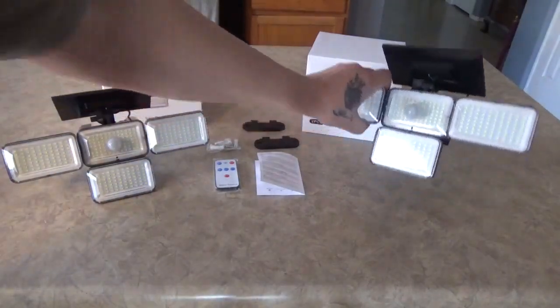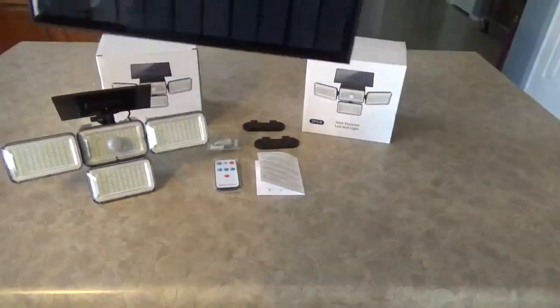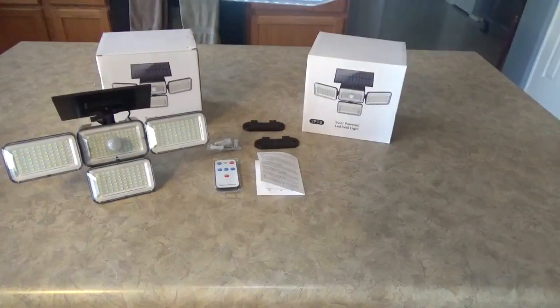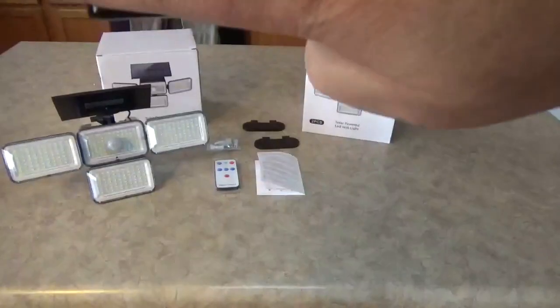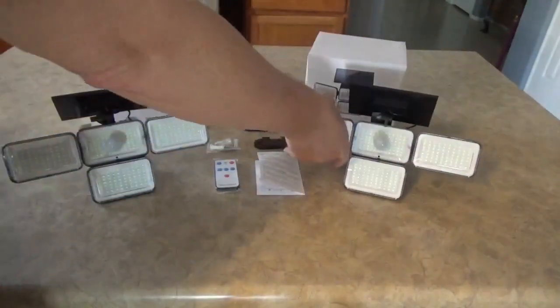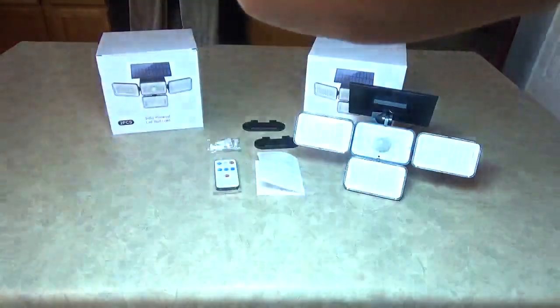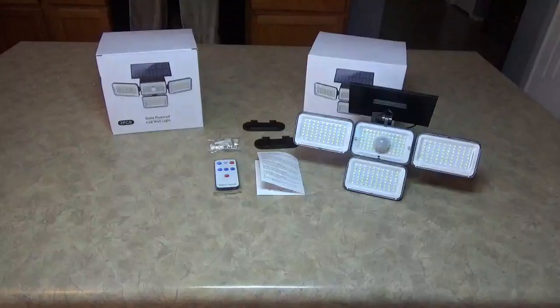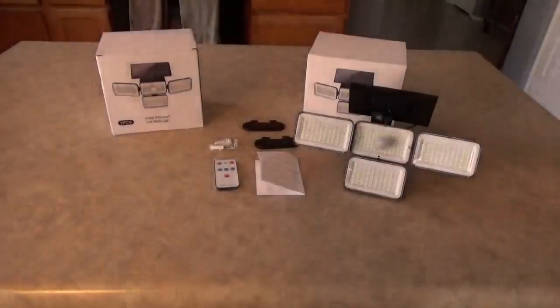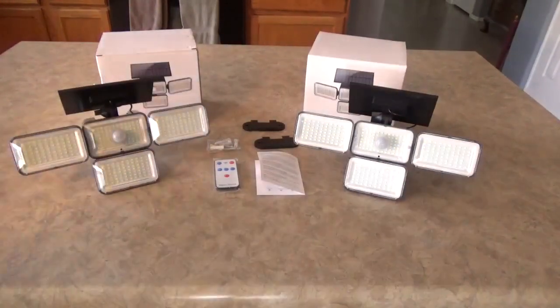I'm going to cover the solar panel to trigger this one — you can see the brightness; it's like a little spotlight. This one here is set to dim. I'll cover the panel and you can see it come on — that's the dim setting, you can see there's some light there. When you uncover the panel it senses light and goes back off. This one is set on high — cover the panel and you can see these things are just seriously bright. I was surprised. Uncover it and the camera readjusts for the light.